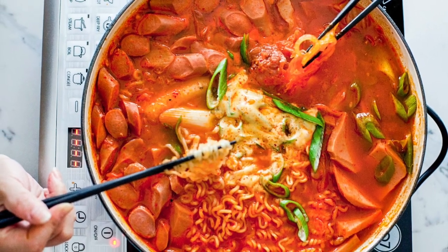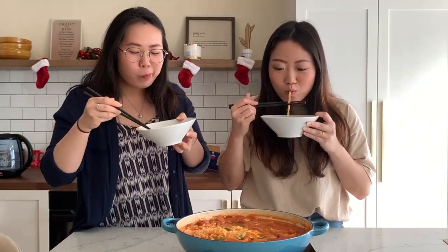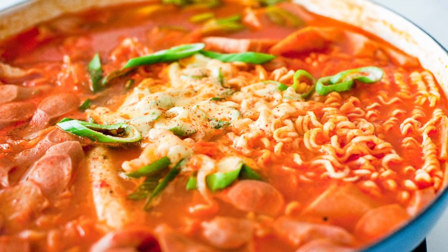One of my favorites — we've got Korean army stew today: spicy soup with ramen, rice cakes, sausages, and spam. Trust me, you're not going to be able to say no to this one. Hey guys, welcome back to another episode of the Lisa show where we cook and we eat. Hit the subscribe button down below. Today I am so excited because I'm making one of my favorite foods — I love instant ramen, the Korean bouncy bouncy ramen. Today we will be making army stew!